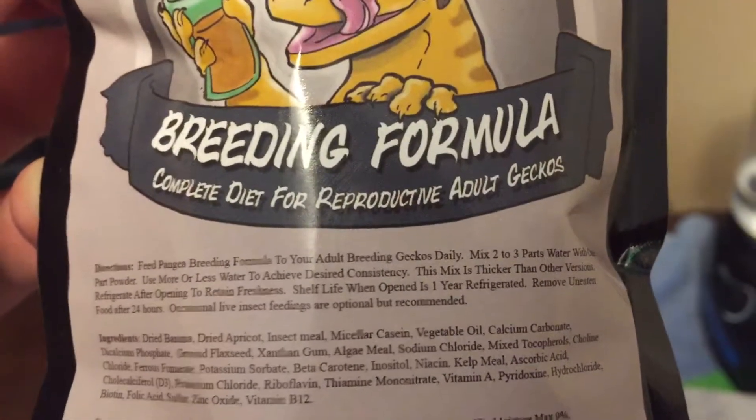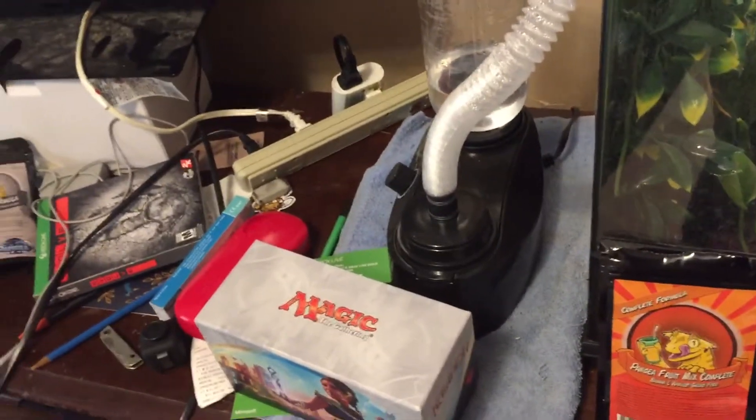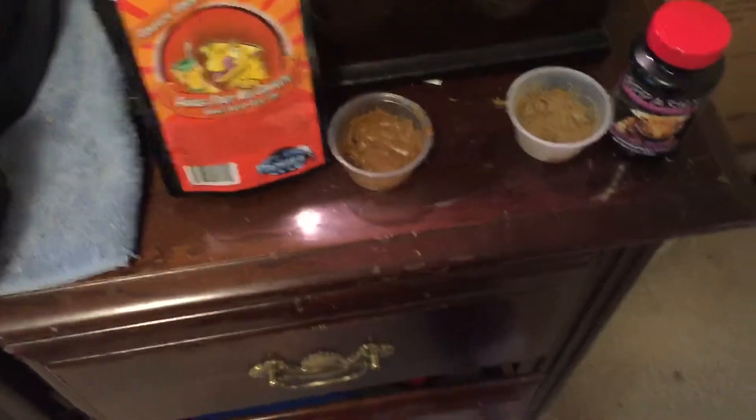This is pretty much a complete diet for reproductive adult geckos — adult breeding geckos, daily. Sal is living alone and not breeding, so I don't need that right now. However, it's nice to know if I ever wish to breed them. So we're here to compare how much he ate of each, and see which one he likes more.